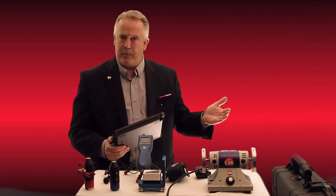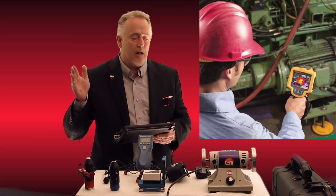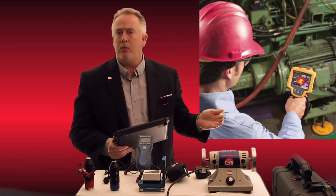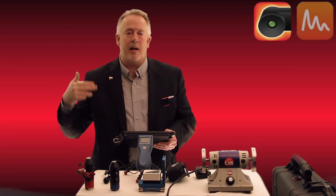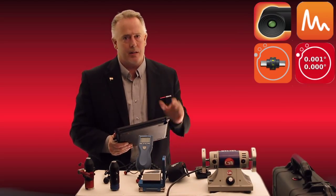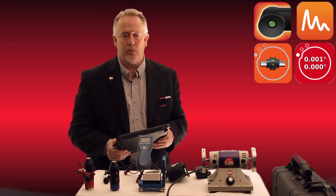Between 2013 and 2015 we added a lot of the modern predictive tools that are necessary to run a full predictive program, and those are thermography, ultrasound, shaft laser alignment, and machine alignment devices. I'm going to go through step by step and show you all of these different tools in this video.